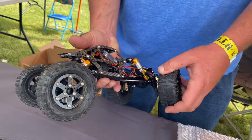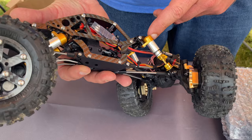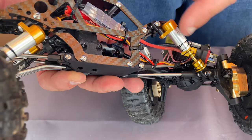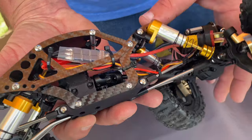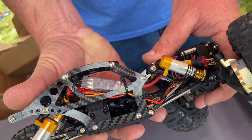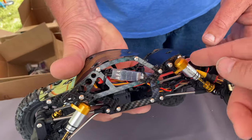We took our 80mm shocks and reconfigured them with shorter rod ends and offset caps. You can get those in any color configuration you want. They're about a 70mm shock, but you have all the dampening of a full-size shock in a short package.